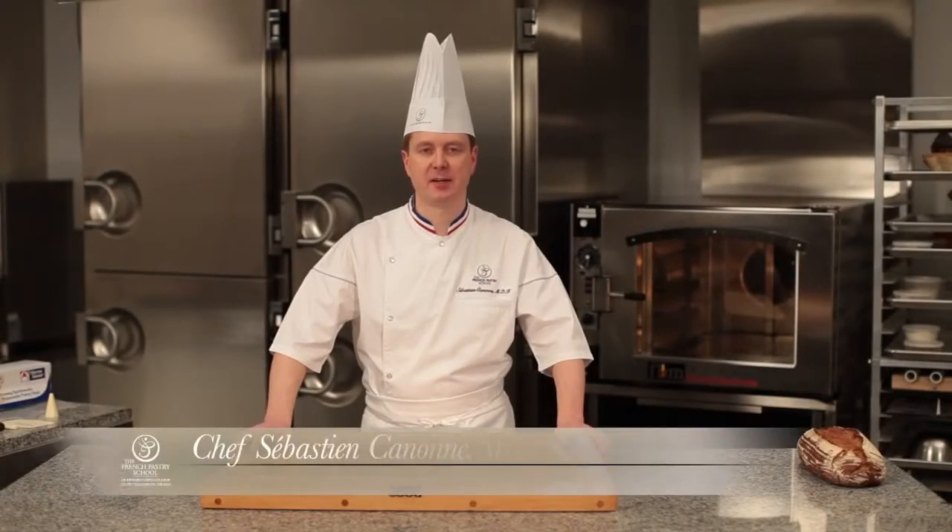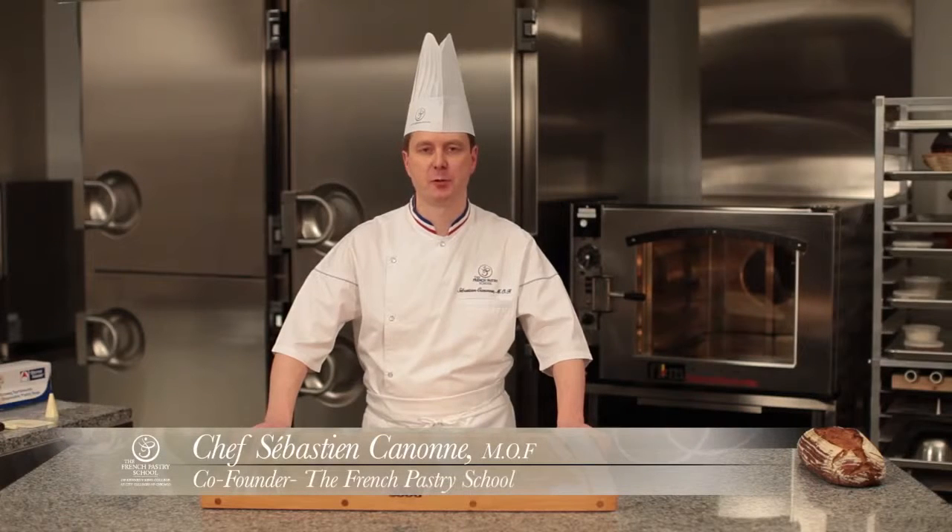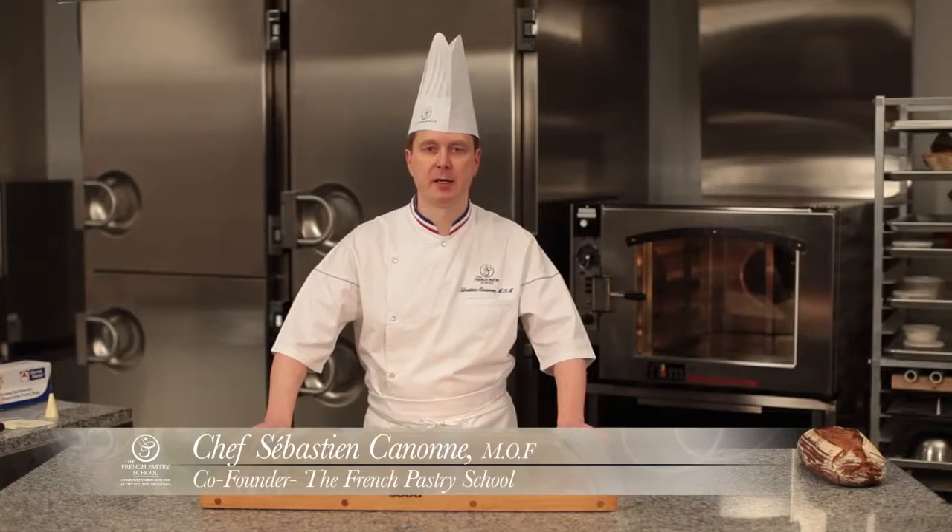Hello, I am Chef Sébastien Cannon, co-founder of the French Pastry School in Chicago. And we will be doing a smoked turkey, baby spinach, chipotle panini sandwich.